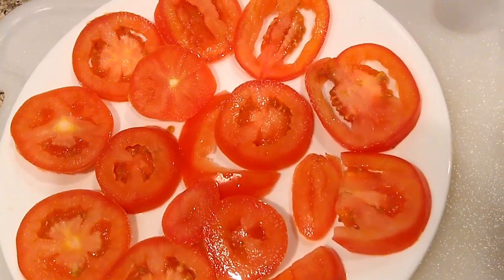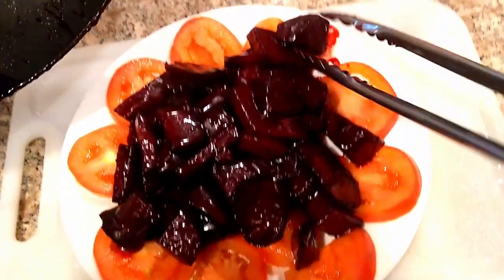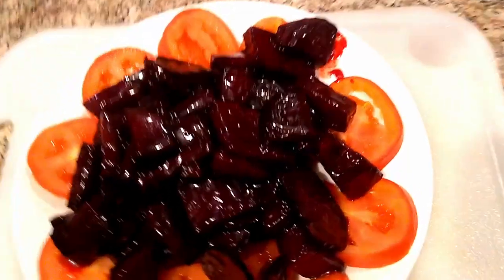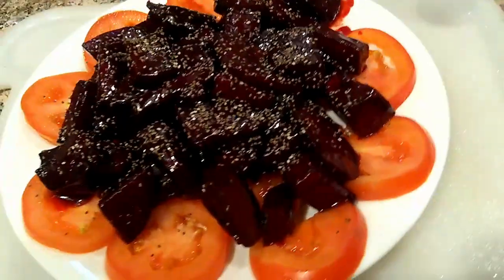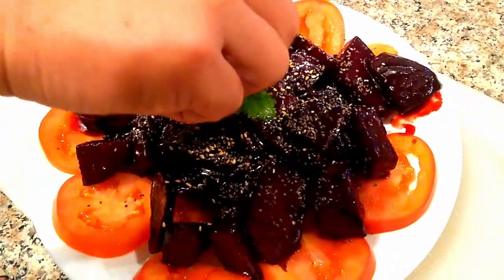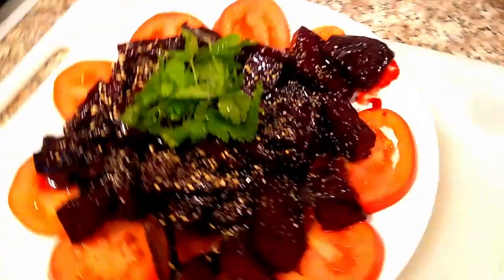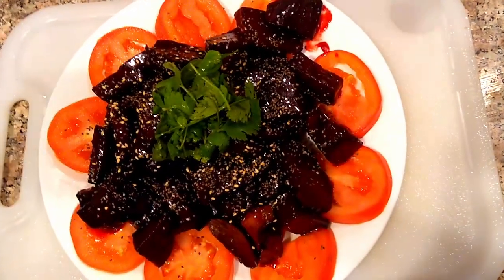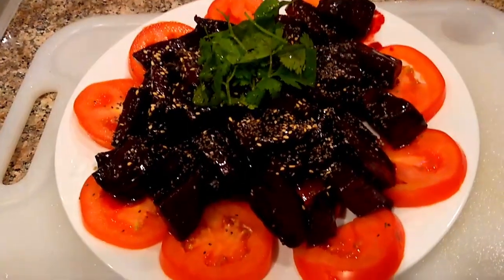We're going to start plating it. We can't really move anything because it's going to turn red. Chia seed for the crunchiness. Sesame. There you go. Let's go try it — that's the most important thing.